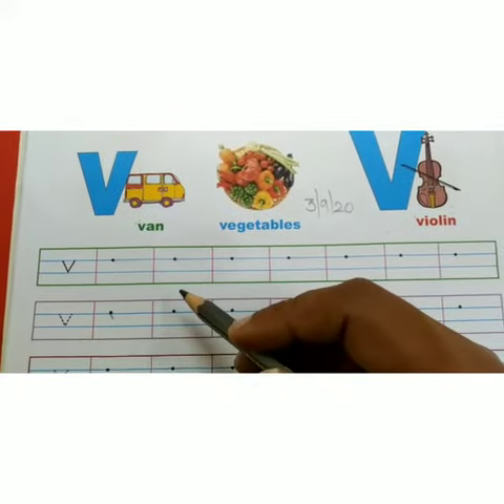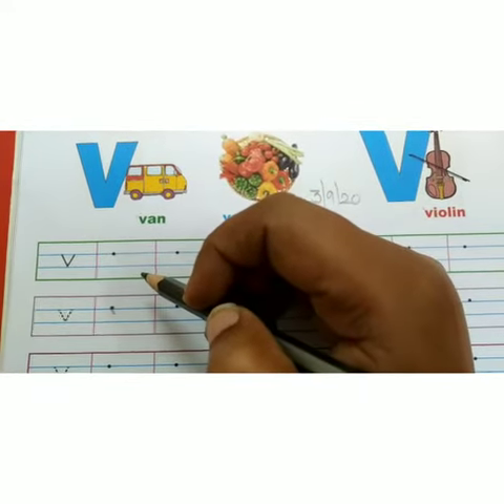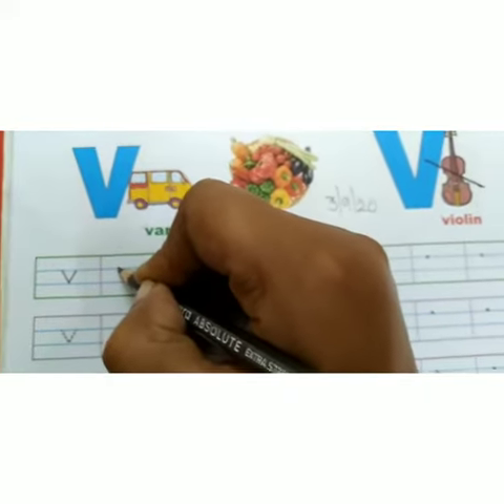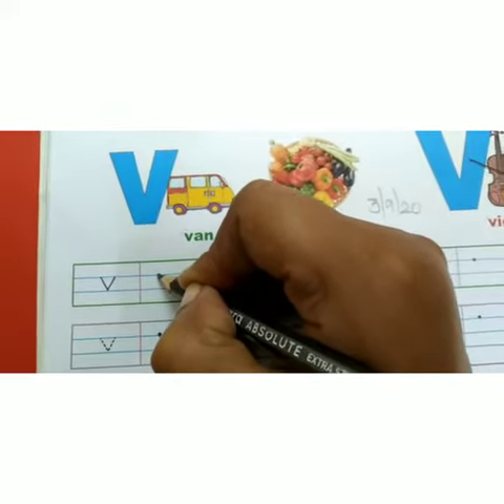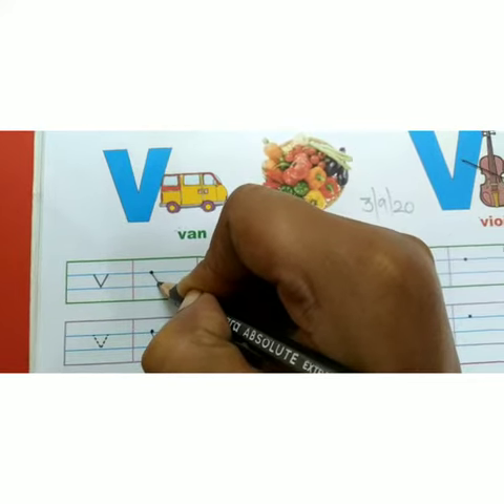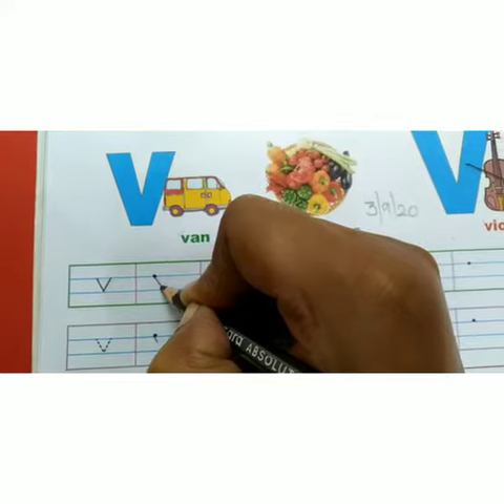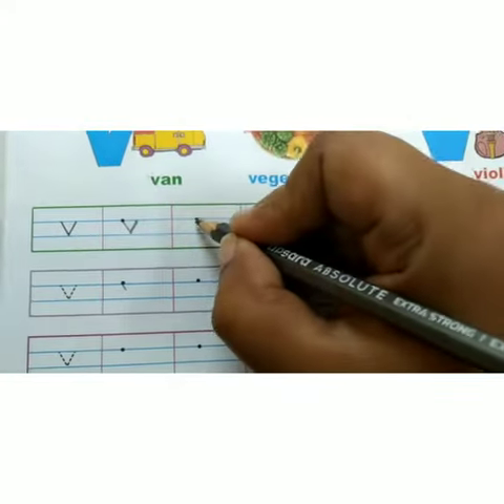How to write small V? We have four lines in our book. Small V starts from the second line. Make a slanting line down to the right, and then make a slanting line up to the right. This is small V.